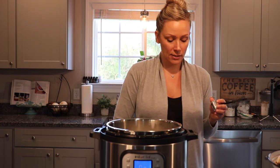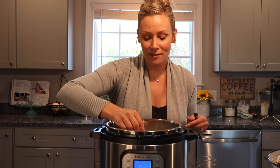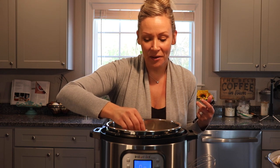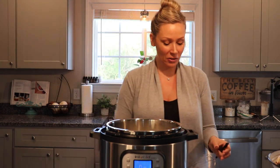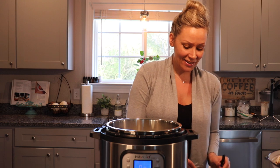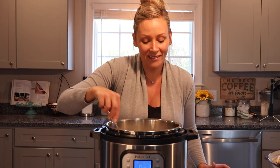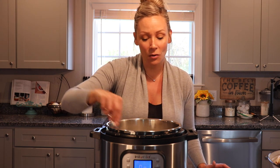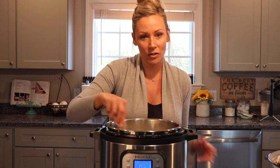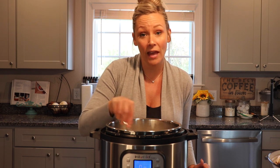Funny story - I was making cheese once and didn't realize I was checking the temperature in Celsius. We're at about 137 degrees so we've got a little further to go. I ended up overheating the milk because I kept wondering why the temperature wasn't getting where I needed it to be, and then I realized I should have been looking at Fahrenheit.